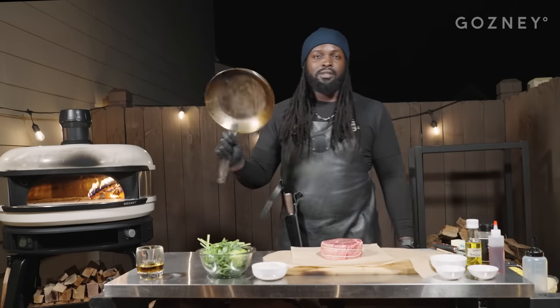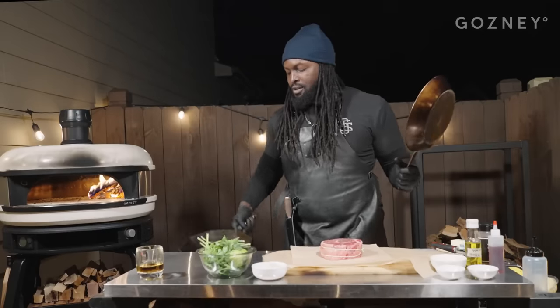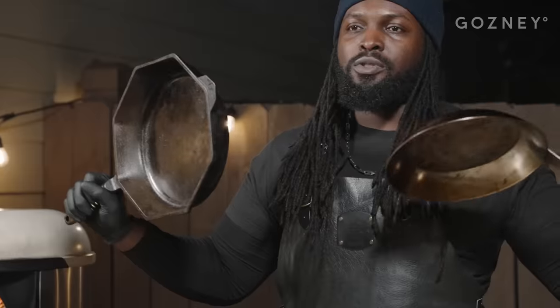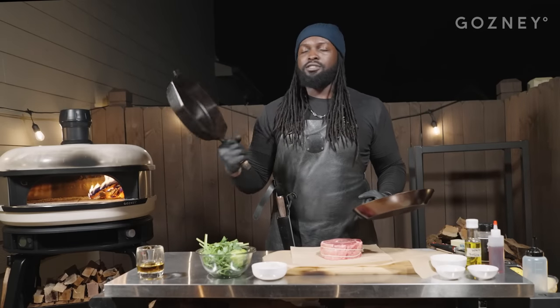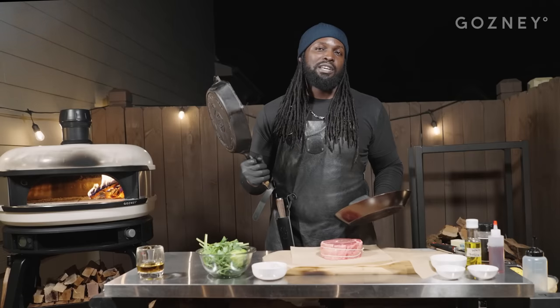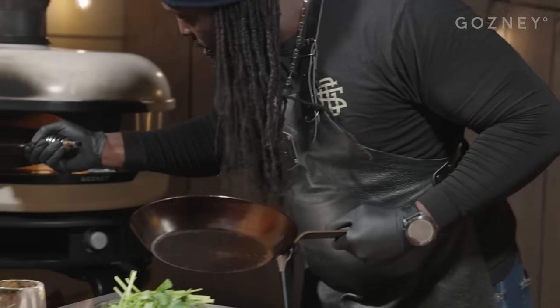We're going to use a cast iron. Take your pick of whichever one you'd like. I've got this guy here, or Thor's hammer. You've got to be worthy to wield this thing — it's not as light as I'm making it look. I'm a miniature giant. This is a beast, but it's going to hold temperature very well. We're using Bertha, the big girl. We're just going to get her right inside.